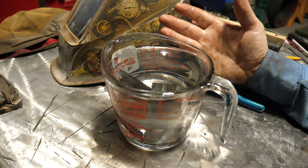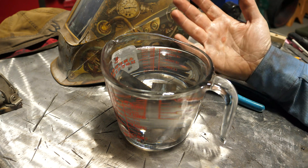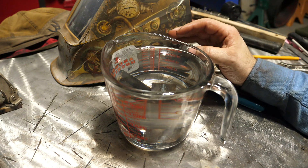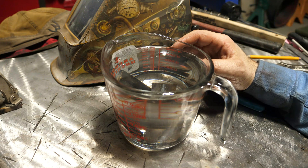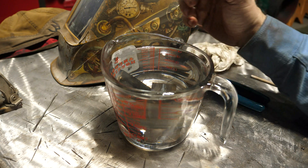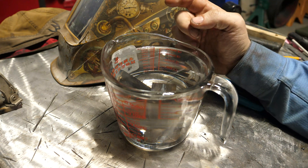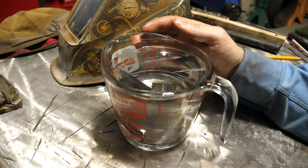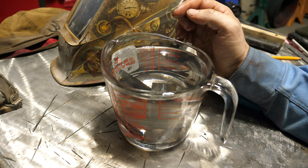I didn't do the TIG in this video, and I really don't think I need to test it because I already know the results — that there won't be any evidence of hydrogen escaping the weld. But in here I did hardwire MIG with C25 gas, and then I did flux core.